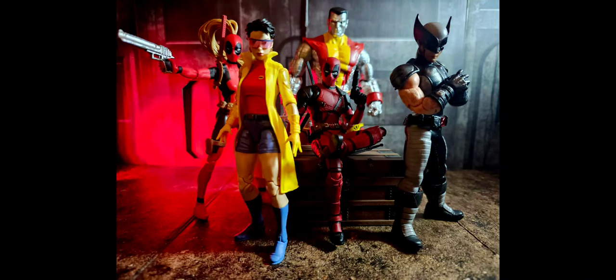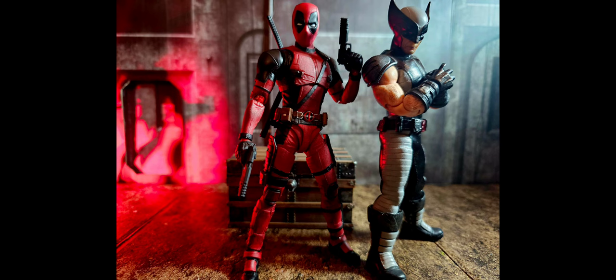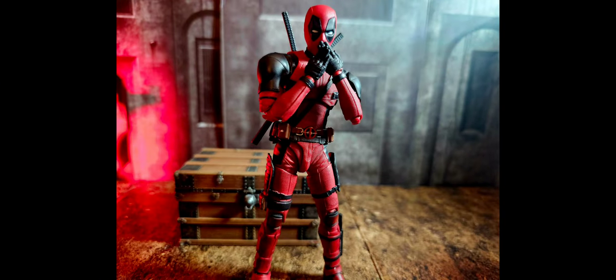Hello everybody, welcome back. It's your boy ZobatBlood Collectibles. Stay tuned to the channel because my Deadpool review will be coming soon. I am dropping an SH Figure Arts Deadpool. This dude is dope right here — awesome figure.